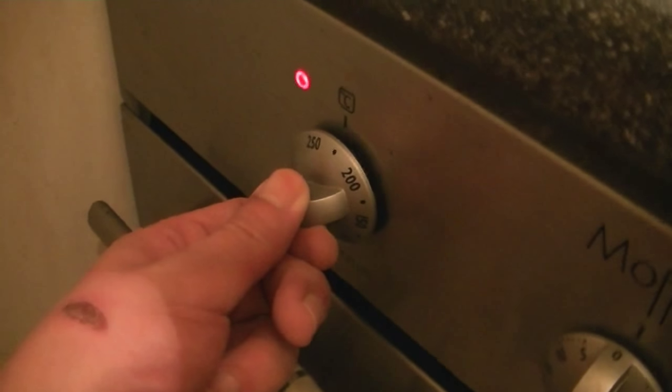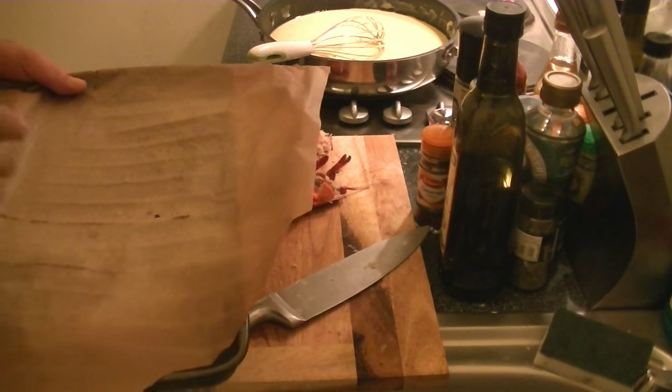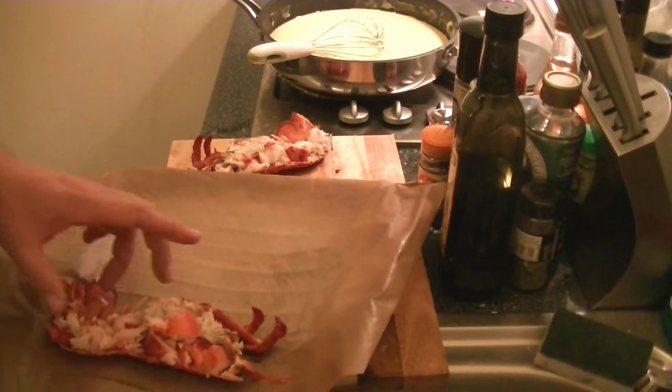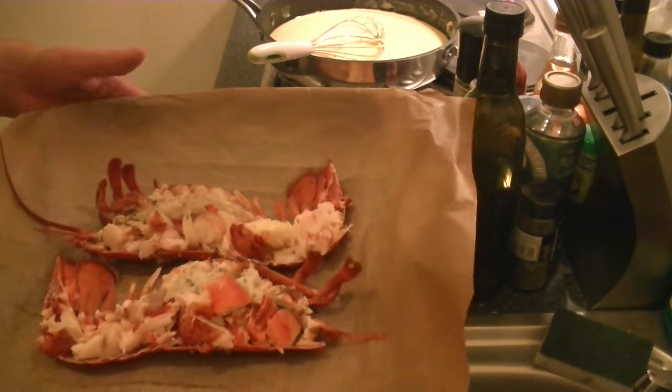Preheat your grill — I would say 225 degrees on your grill or broiler. Get a baking tray lined with baking paper, get your lobster on the baking tray, and then place them in the oven just to reheat. Make sure you don't overcook the meat. Get them in the oven like so.